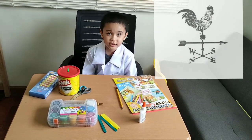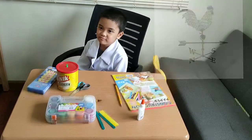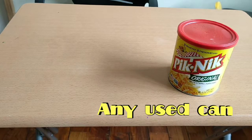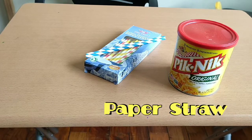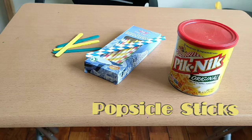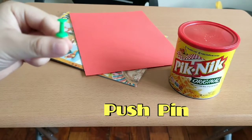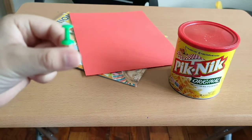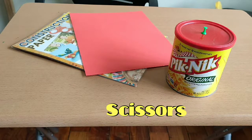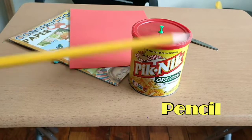It spins on a rod and points in the direction from which the wind comes. Here's what we need to make a wind vane. We need a picnic can, paper straws, popsicle sticks, construction paper, and a push pin — but my parents will be the one to push it. And scissors. And pencils. That's what we need to use.